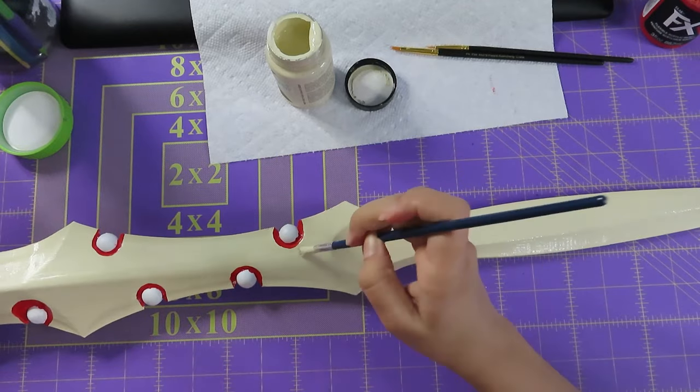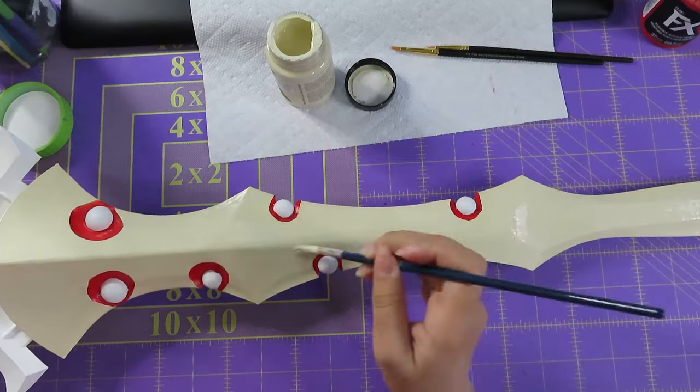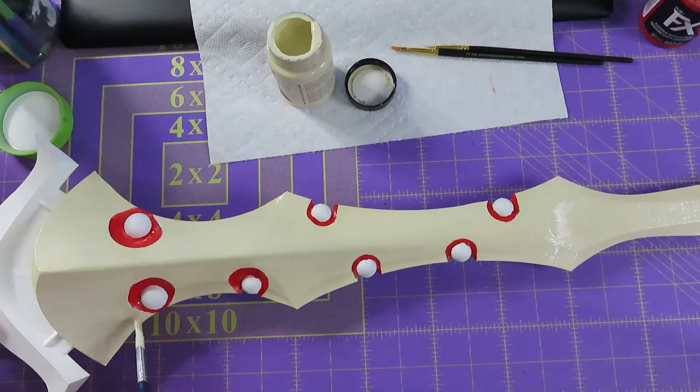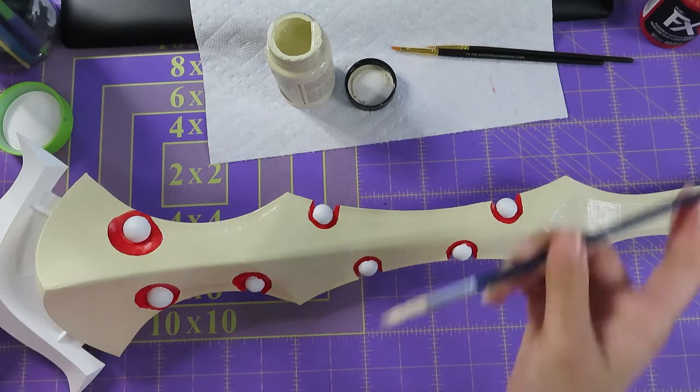I would say with the printing and everything this took about 48 hours — maybe even more — with printing, sanding, and painting all of that. So yeah, this took quite some time, but I am extremely proud of it.